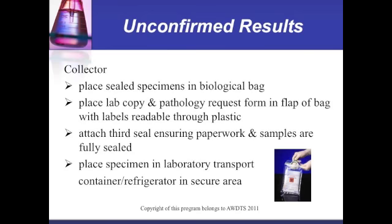The collector places the sealed specimen in a biological bag. The lab copy and pathology request form are placed in the flap of the bag with labels readable through the plastic. A third seal is attached ensuring paperwork and samples are fully sealed. The specimen is then placed in the laboratory transport container or refrigerator in a secure area.